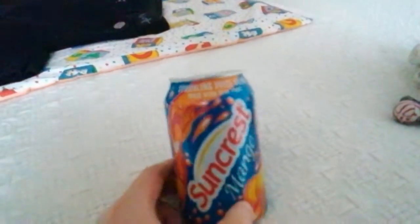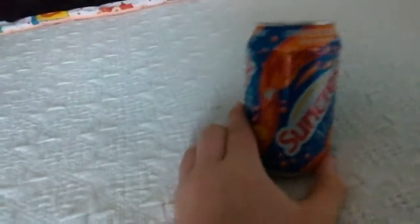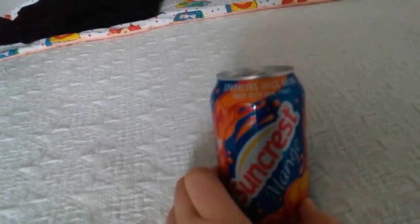Hi guys, today I'm going to do a review on Suncrest Mango Sparkling Juiced Drink. It's a bit blurry with the camera but as you can see the ingredients on the back and everything there. Juiced in the EU, Suncrest LTD, Warcraft Drive, WS10 7OE, UK. So, there's 40p in Sainsbury's in Watford.